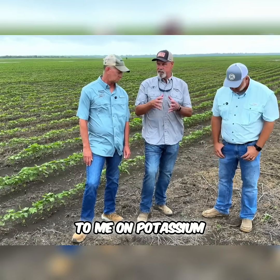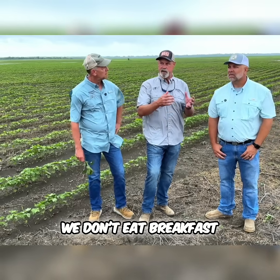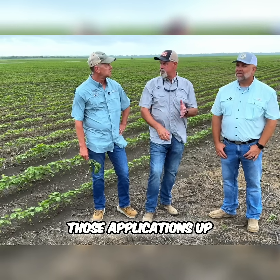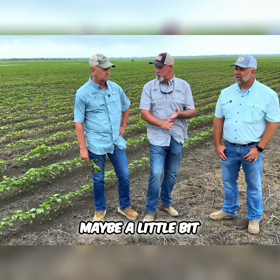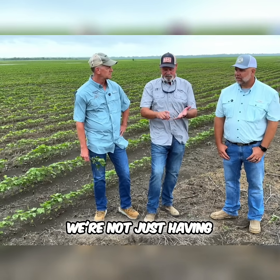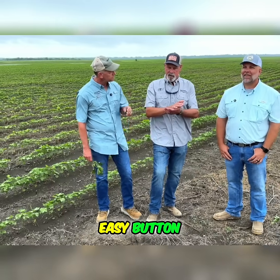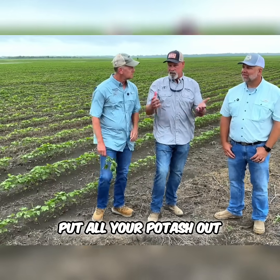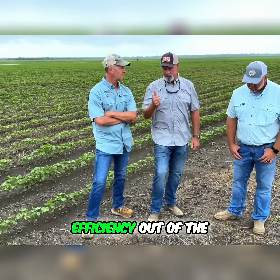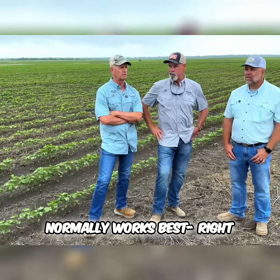A big thing on potassium in general is timing. We don't eat breakfast and spend the rest of the day with no meal and go back and eat breakfast the next day. When we can split those applications up — maybe a little bit pre, maybe a little bit wide drop, then come in with foliar — then we're having breakfast, lunch, and dinner. We're not just front-loading. You can push the easy button and put all your potash out in the fall, people do that, but if you really want the best efficiency out of potassium, splitting it up and spoon feeding it normally works best.